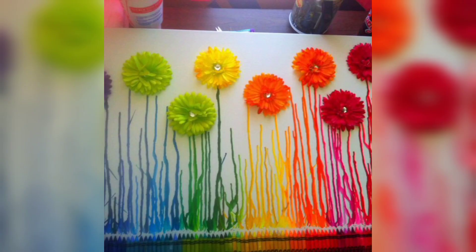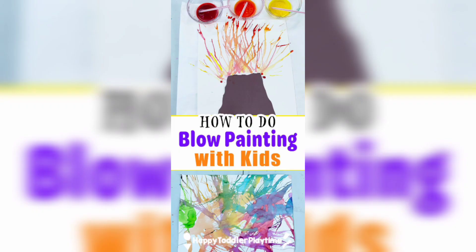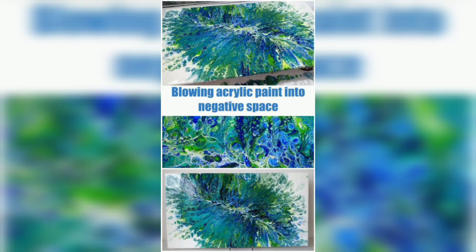You are watching some flowers — different colors, colorful flowers made with the blowing art. Blowing art painting with kids — how you can do the blowing acrylic paint.